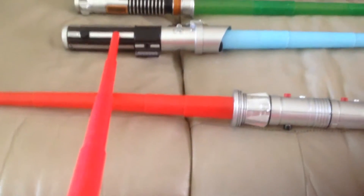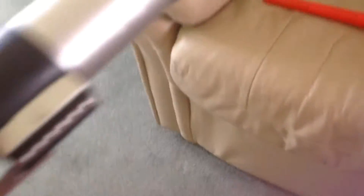Next is the Darth Vader simple Hasbro lightsaber. It just extends, which I think is well detailed. The grip isn't too punchy out — it doesn't have that dial fully out, which was really annoying and was a bit of a bother about the other one.